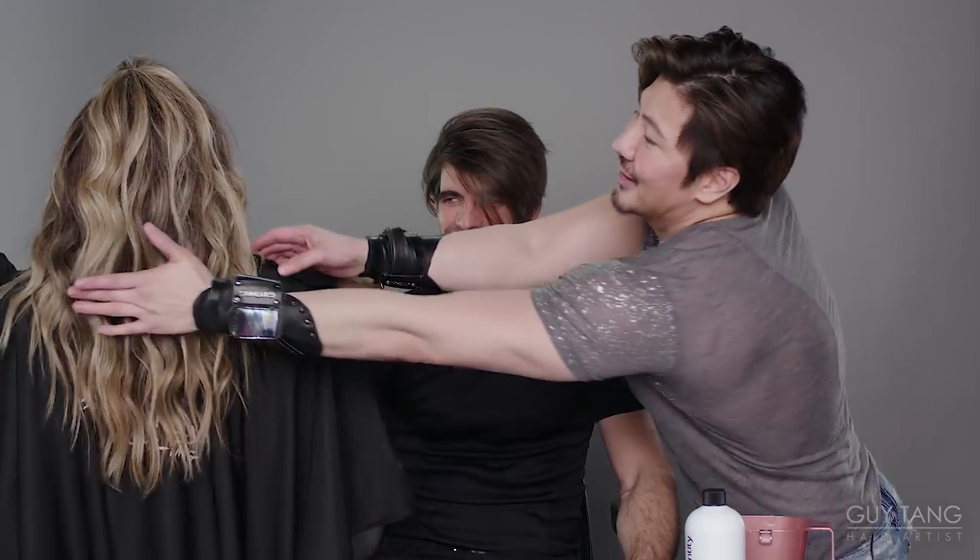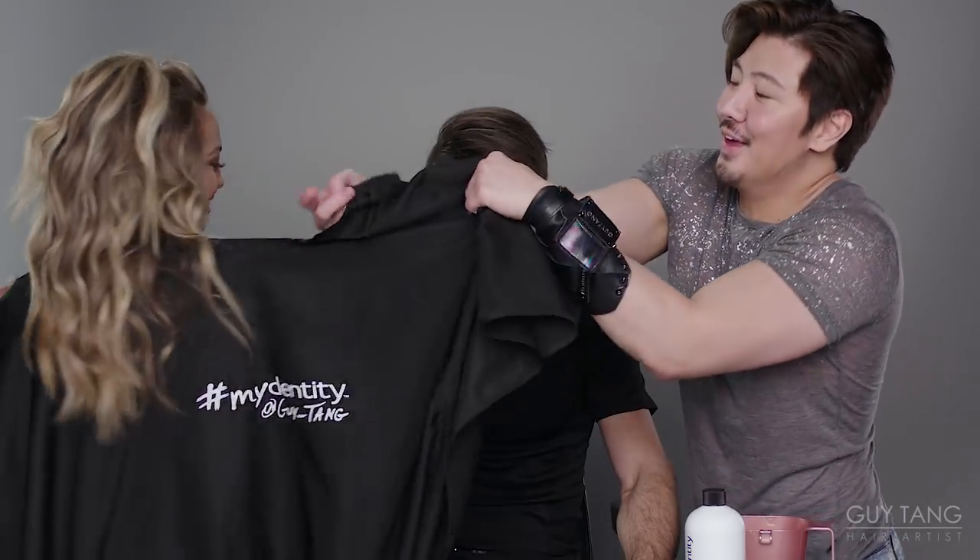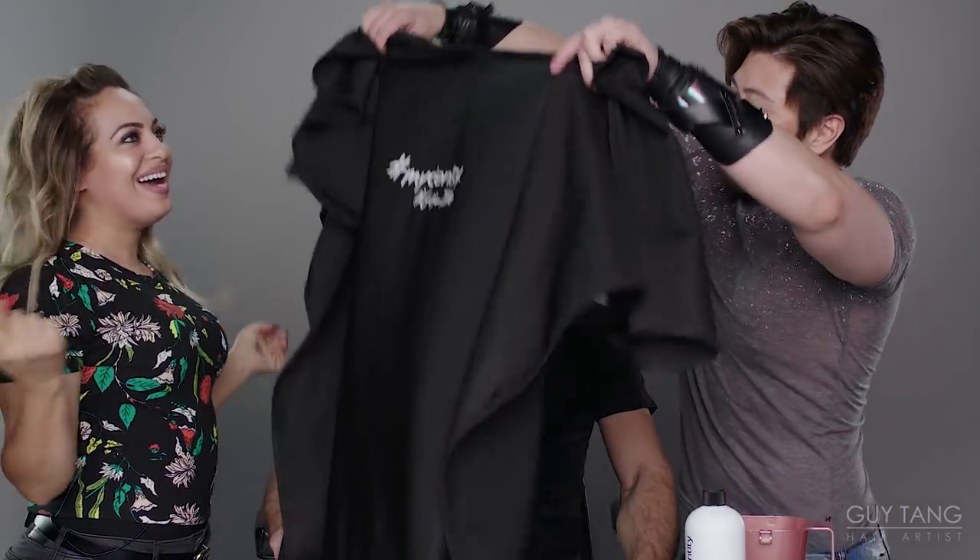Nora, take off that cape and give it to Omar. No, it's my superhero cape. You are a super girl. Turn around, let's see your Mydentity. Yes, give him the Mydentity cape. Okay, you're going to wear the cape.